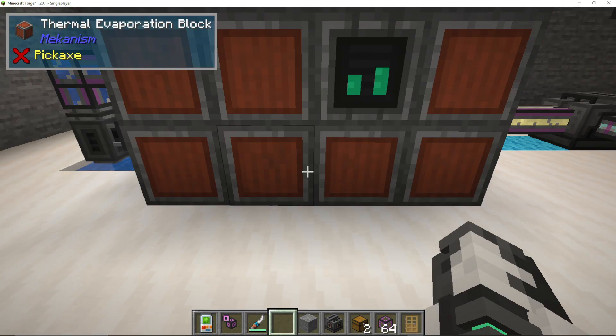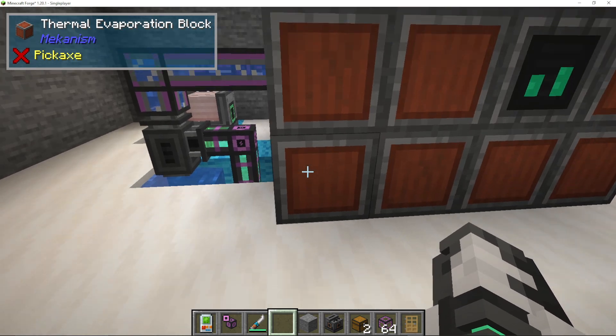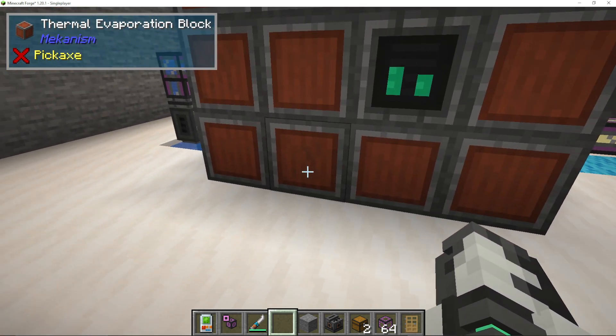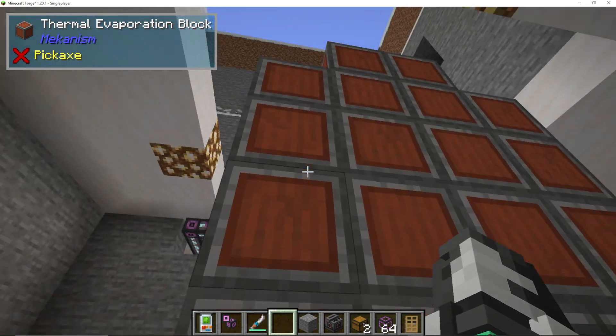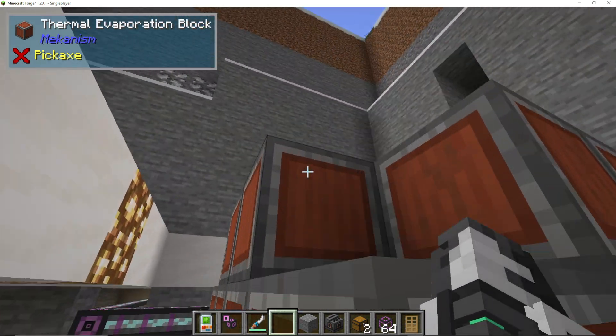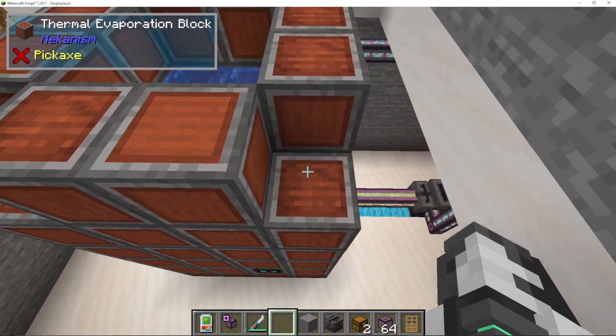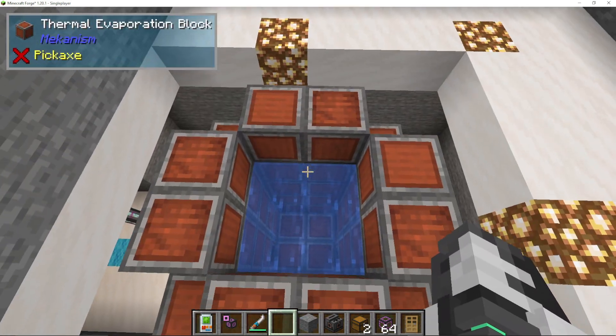There is also a basic and advanced version — I'm going to show you both. So again, you put down 4x4 thermal evaporation blocks and then you just build it up. It can go to I think 17 in height. You leave the corners off at the top and you leave the top off as well.